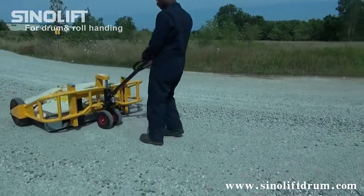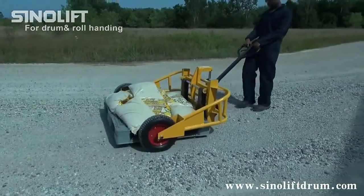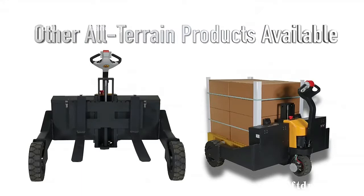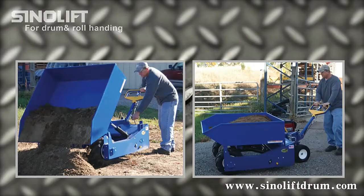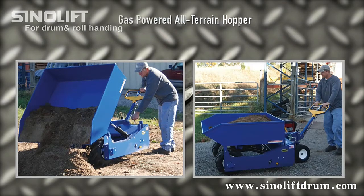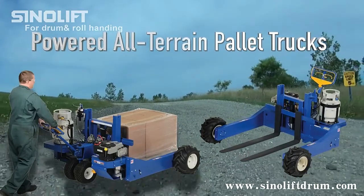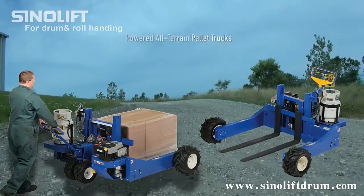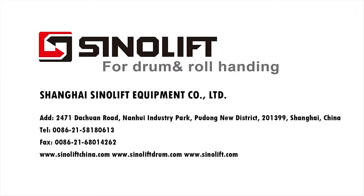Get the all-terrain pallet truck today. All-terrain pallet truck.